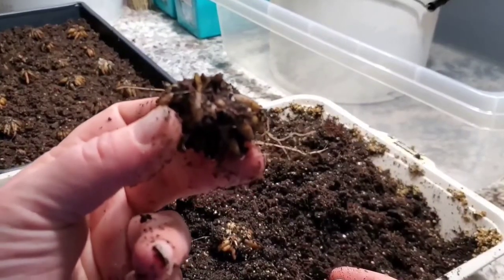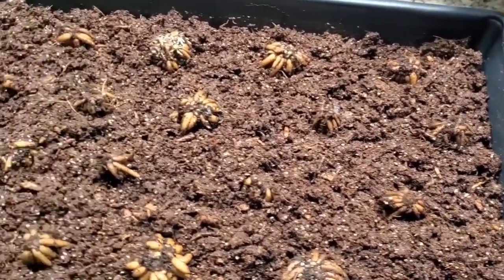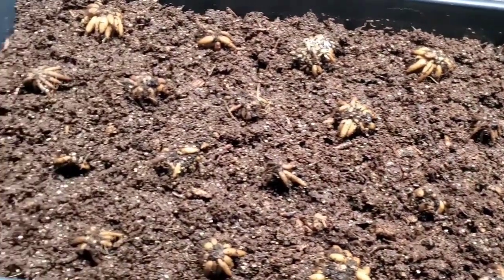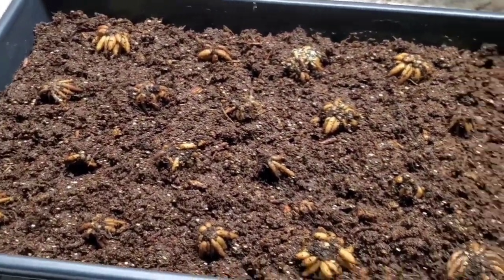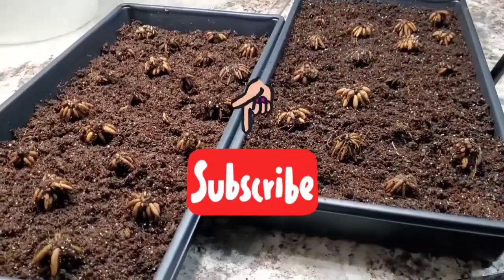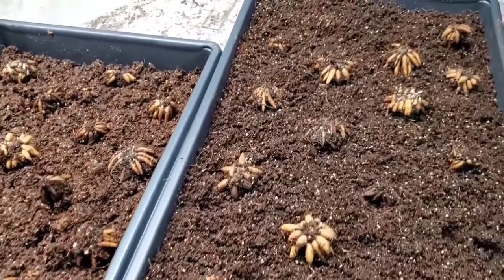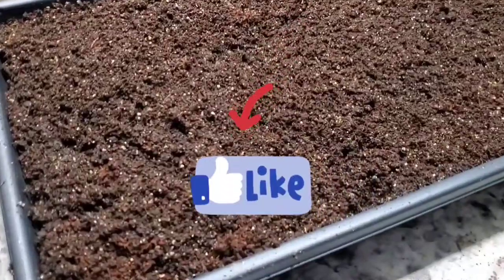I think that is all the tips that I have for you. Make sure to like the video if you did enjoy it, and if you haven't already I would love if you would subscribe and turn on notifications so that you can stay up to date and see these ranunculus whenever they bloom. Hopefully they are going to be beautiful and robust plants here in just a few months. This is all for today's video and I will talk to you in the next one.